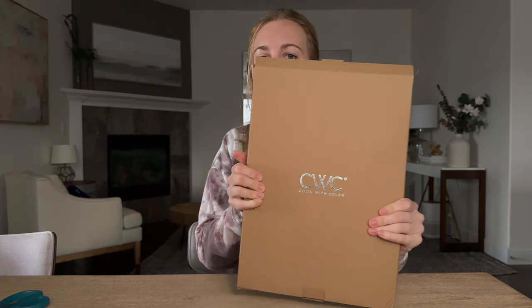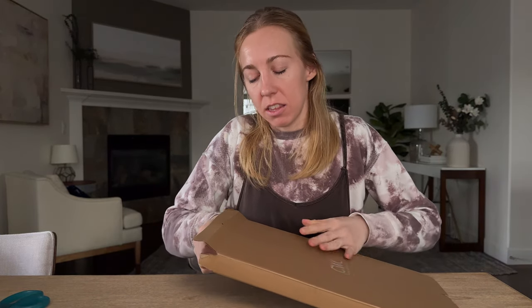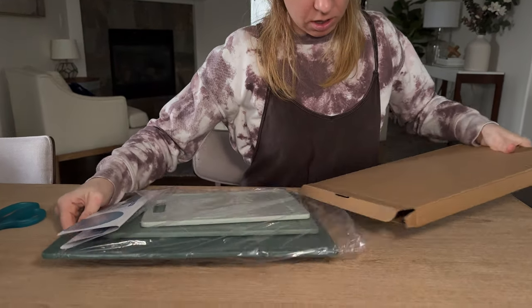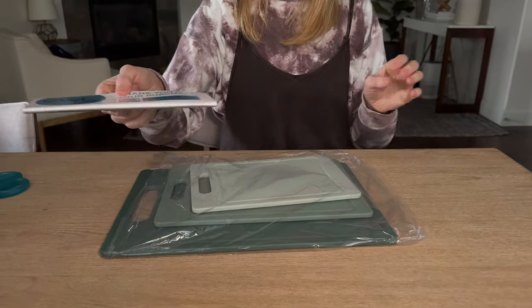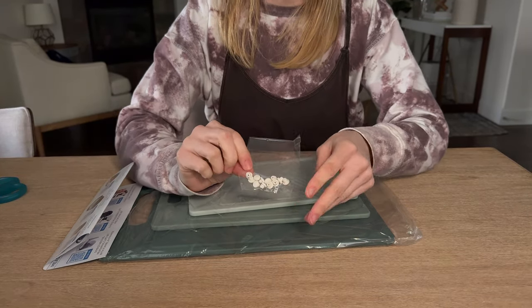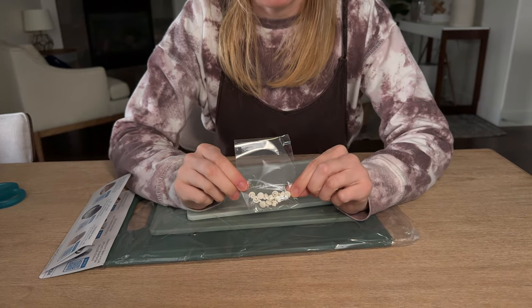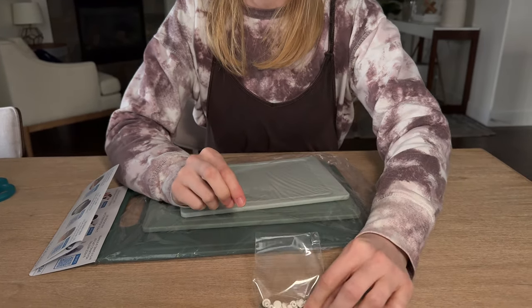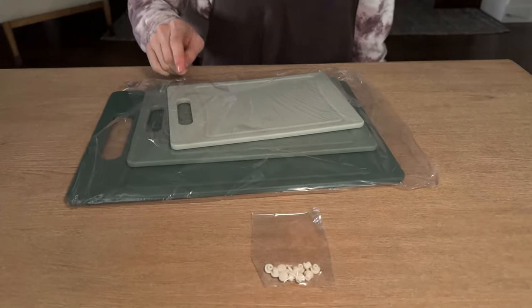Let's check out these cutting boards — I haven't opened them yet. So if we pull them out of the box, there's a little bit of packaging in here. It looks like these have some feet that you could put on your cutting boards if you wanted a little extra elevation. That's a really nice extra feature.